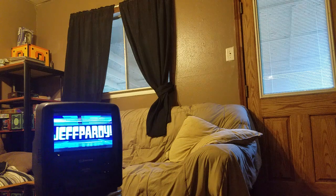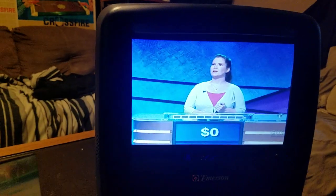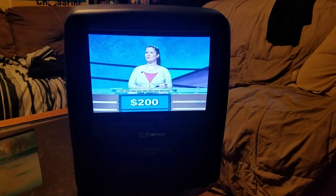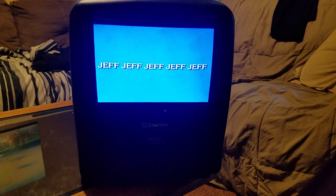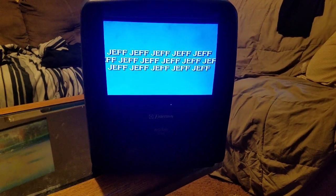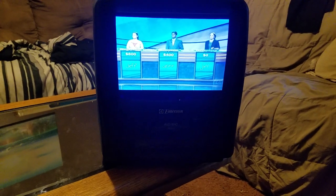Here are the categories. First off: Jeff, Jeff, Jeff, Jeff, Jeff, and Jeff. Let's try Jeff for 200. Jeff. What is Jeff? Yes. Jeff for 400. Jeff. What is Jeff? That's right. Jeff for 600. Jeff, Jeff, Jeff, Jeff, Jeff. What is San Francisco? No — Jeff. What is Jeff? Right again. Jeff for a thousand. Jeff, jeff, jeff... and that would be Jeff.